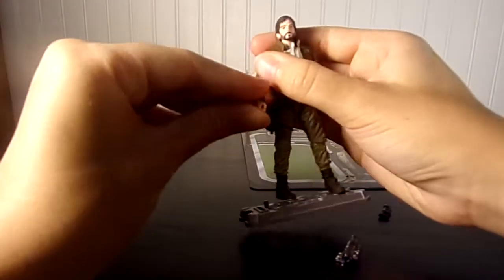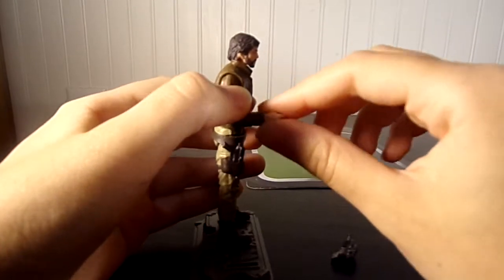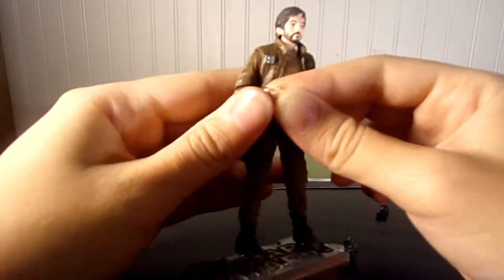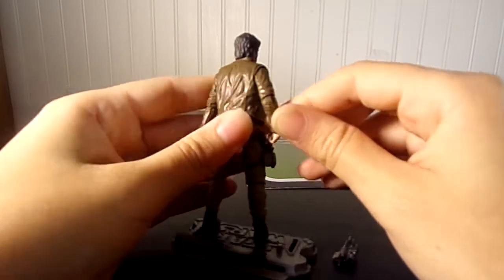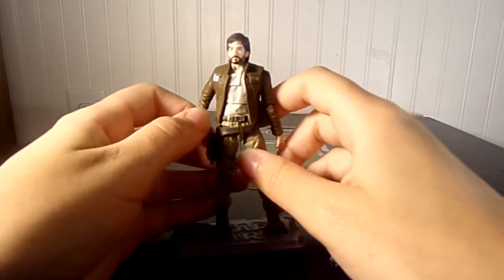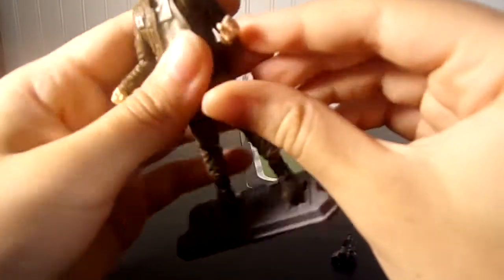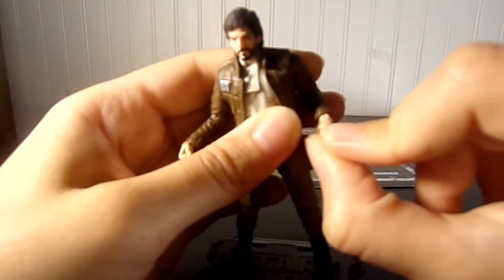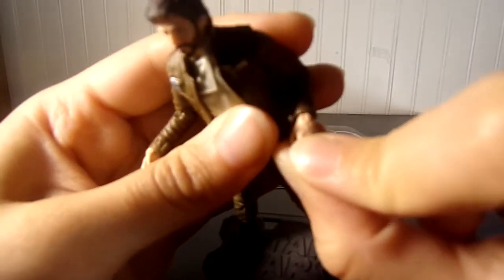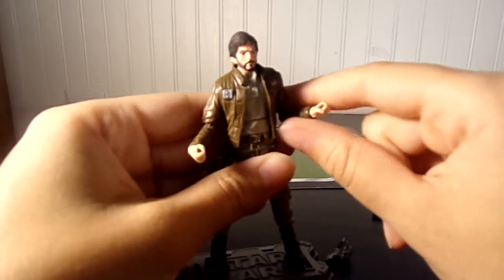He even has articulated wrists — awesome. I love how they make him like this these days. He can really pull his gun out — he's like a true cowboy. There's also a little bit of a weird error on his hand that looks like a scar or something, but it's not supposed to be there. Not a big deal.